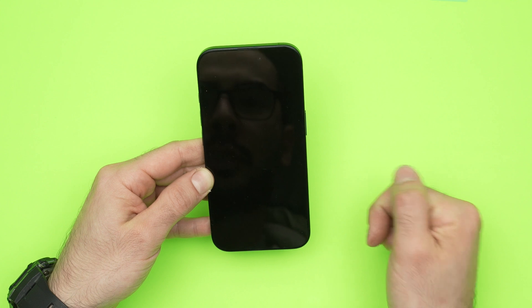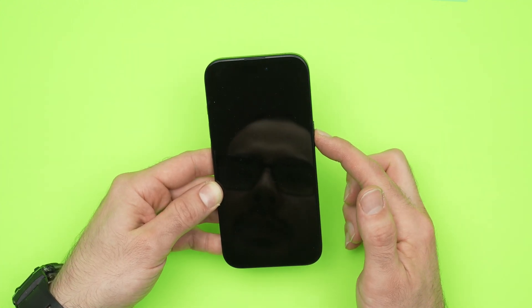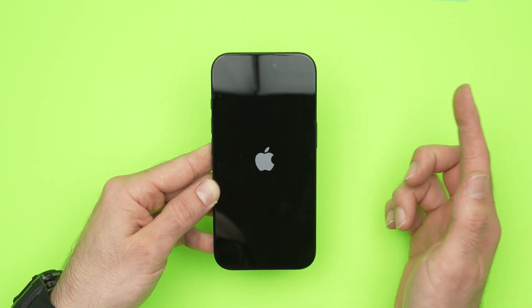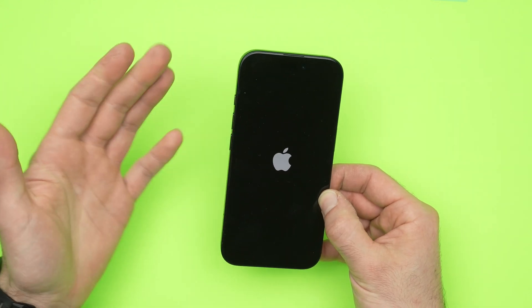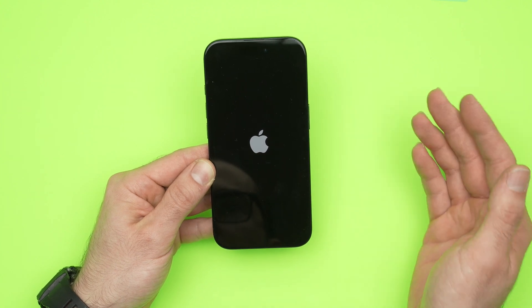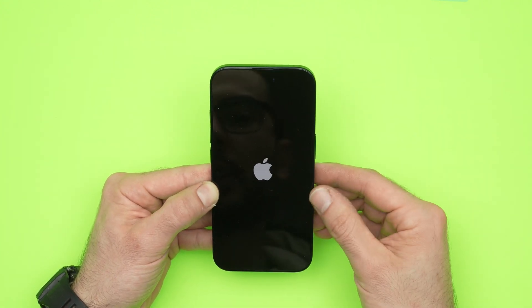Now I can release it — the phone has shut down. Now it's time to power it back on again. Press the power button until you see the Apple logo appearing on the screen. Release it and wait about 10 seconds until the phone boots up. Hopefully after doing this you can reconnect your Bluetooth device and it will work with your phone.